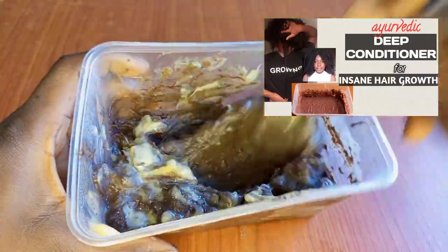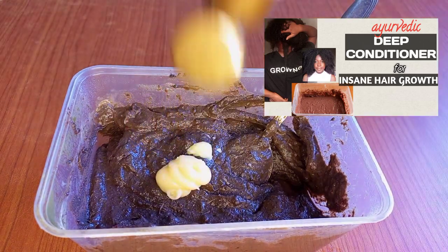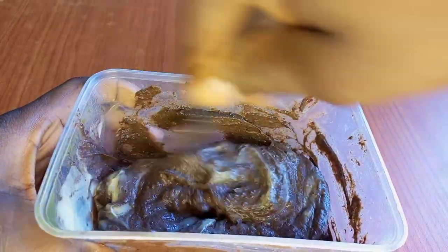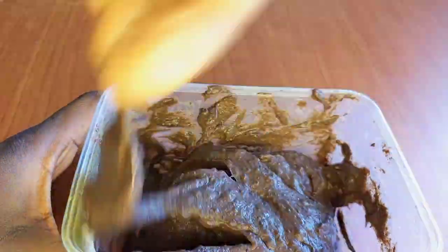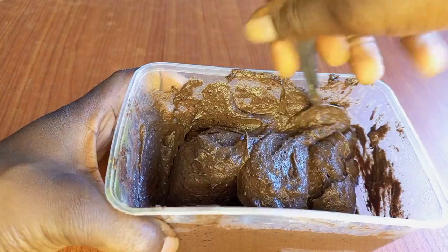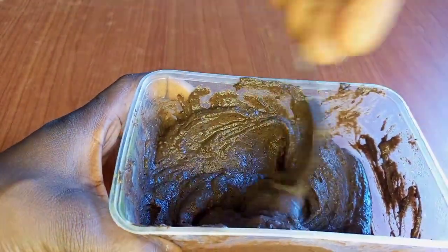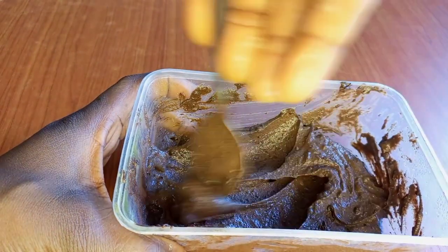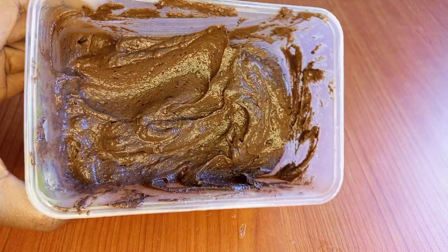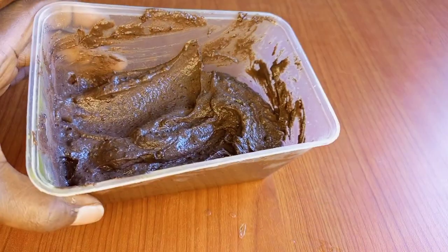I have something similar on my channel, but the other one uses a deep conditioner. To be completely honest, it did not give me as much slip compared to this one — I prefer this one with regular conditioner. Still, check out that video; the link will be down in the description box. Since it's similar, I don't want to film the same process all over again, so go check that video to see how I use this mask on my hair. This particular hair mask I'm making now I'll be using on my wash day — that video will be coming up shortly. Alright guys, our hair mask is ready and it smells so good! I hope you liked this video — don't forget to thumbs up and check out other videos on my channel. Thank you for watching, bye!